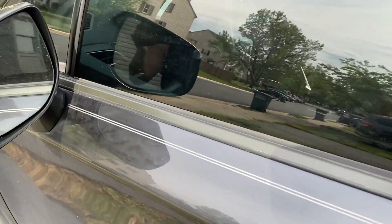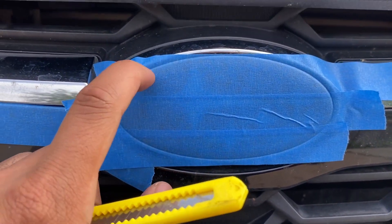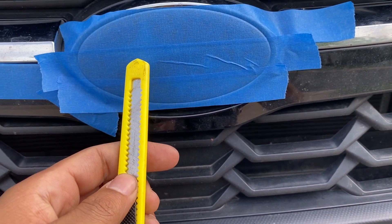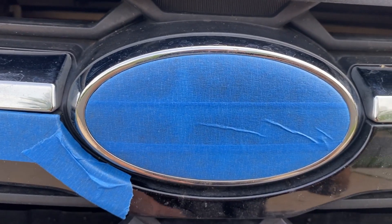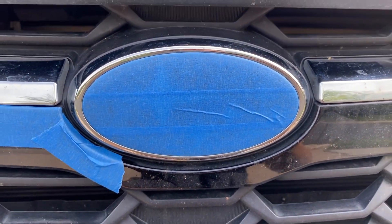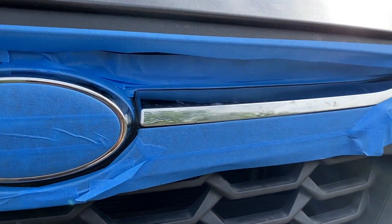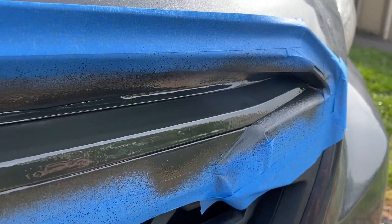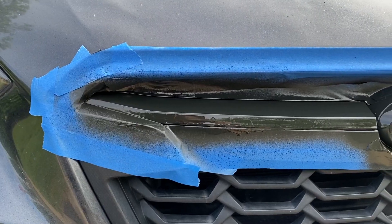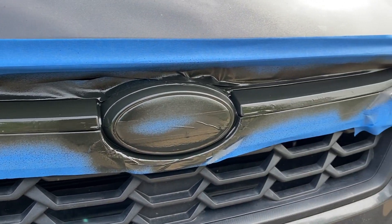Now it's time to work on the front grille. Start by generously masking the front emblem and then trim off the excess with a blade. Mask off the rest of the surroundings and trim the edges of the chrome trims to expose only the portions we want to paint. I accidentally laid down a heavier coat initially, which is why the surface almost looks runny — I recommend starting with a lighter coat.